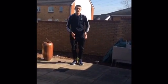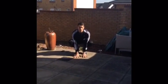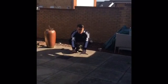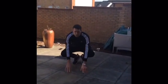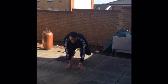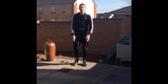Exercise number three is going to be the gorilla shuffle. You're going to go down on all fours, put your hands inside your legs, reach forward and hop forward like a gorilla. You're going to be moving forward and then back, forward and then back. You're going to be doing each one of these for 45 seconds.